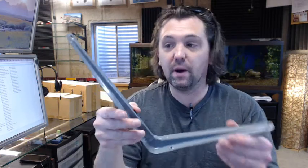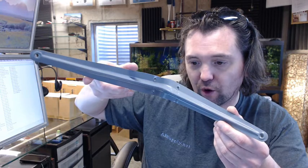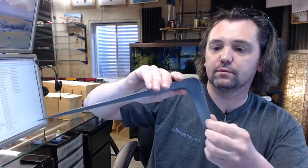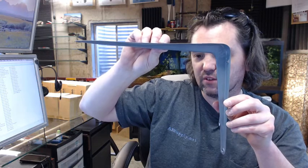Screws are not included when you buy these, so keep that in mind — you will have to provide your own fasteners. Prices are per bracket. The material is 35 thousandths of an inch thick, so it is not insignificant. It is a decent quality bracket, especially given the cost.